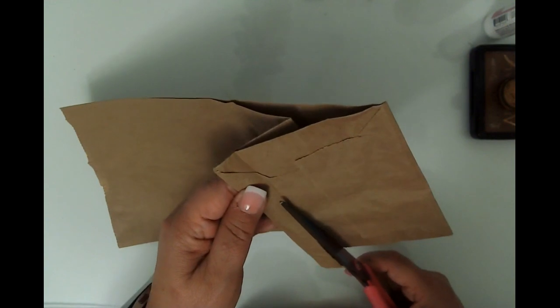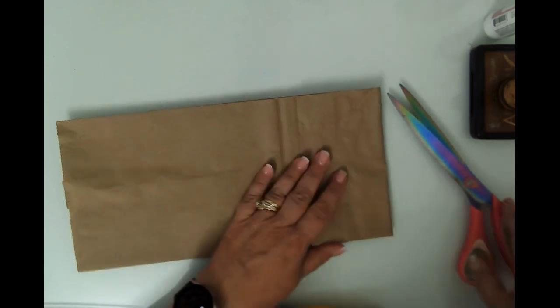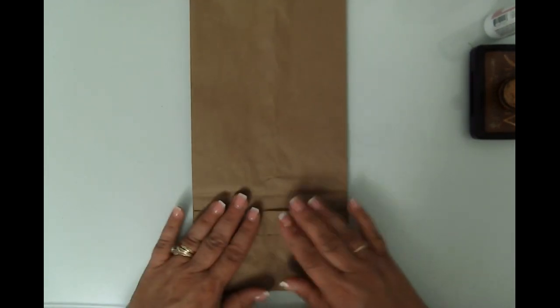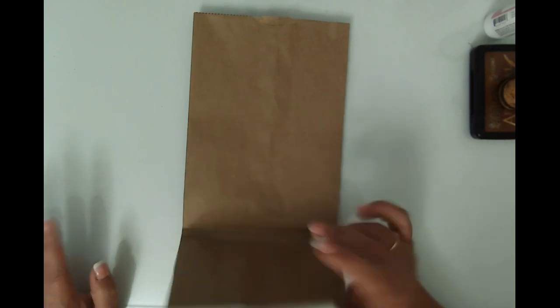I've been working in the studio most of the day - this is my second video today, trying to get some content on the channel before I go in for surgery next week. Surgery is on the 21st, so not very far away. Now, it doesn't matter that we opened that up because we're going to fold it back.